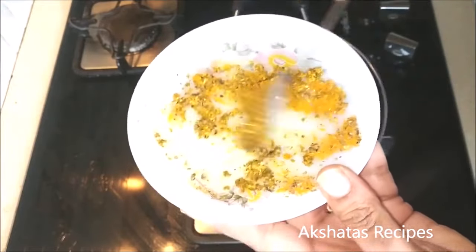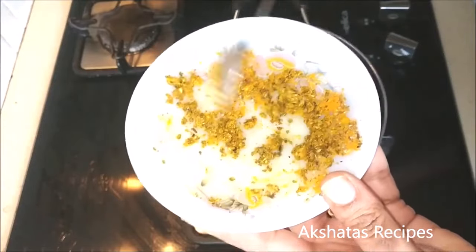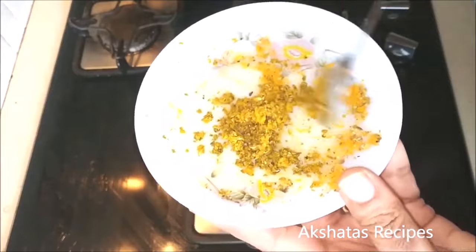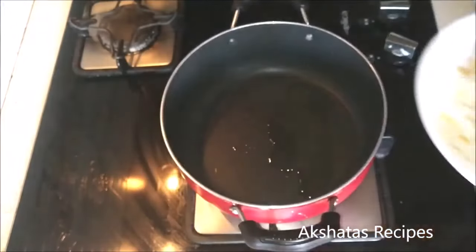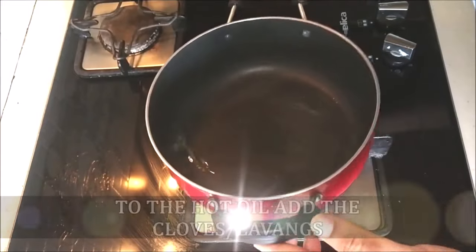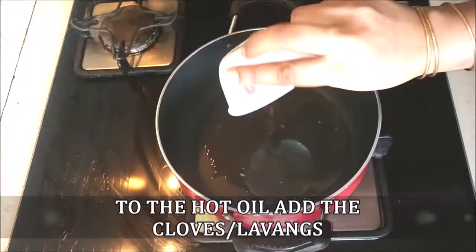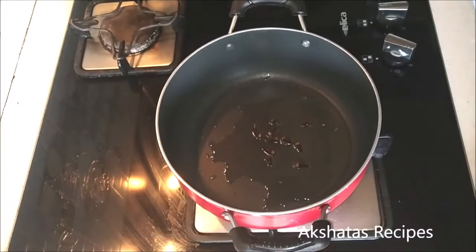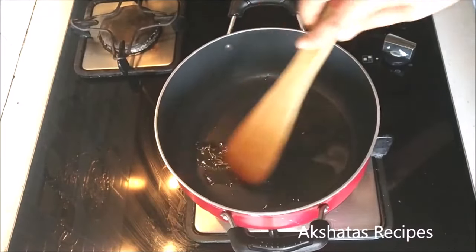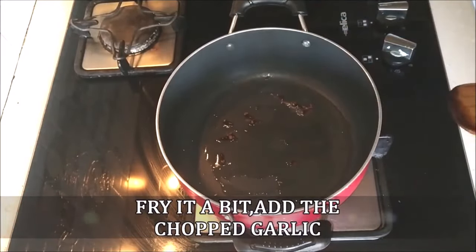This is a very refreshing light curry and it goes best with some lovely rice. Now that our oil is hot I'm going to add the cloves or the lawangs. I'm going to fry them a bit so that they flavor the oil really well, and now I'm going to add the chopped up garlic.